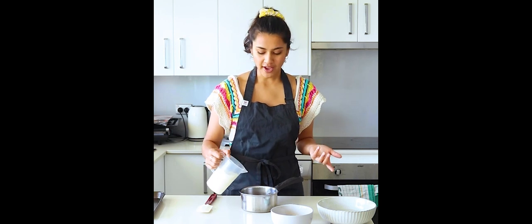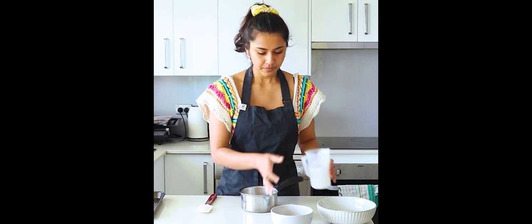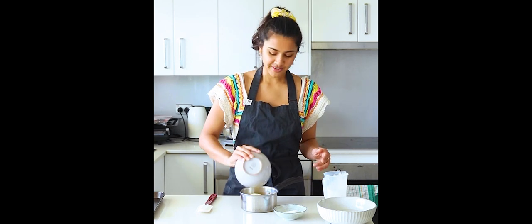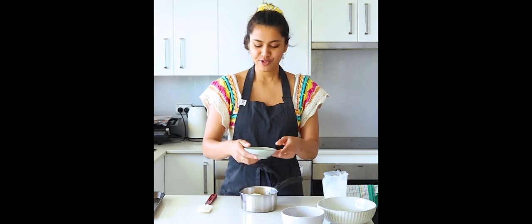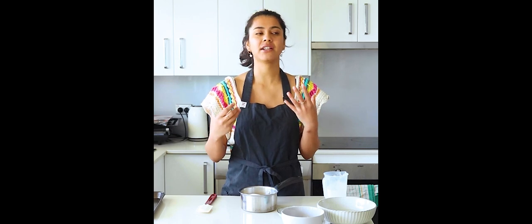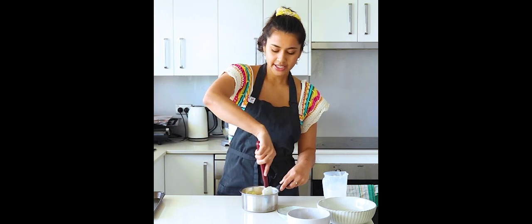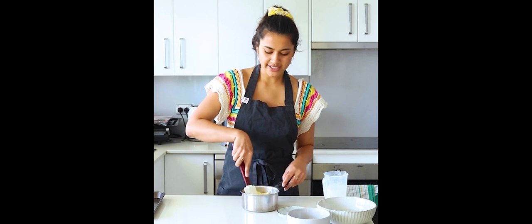We've got some heavy cream. If you're from Australia you can use pure cream or thickening cream. If you're from any other part of the world, you want to use a cream with a high fat percentage — roughly 35 percent is a good fat content. I'm adding in my cream here. I've got my toasted milk powder — even the smell is so good! And there's a little bit of sugar, not too much because we do have other sweeter components like honeycomb and roasted peaches, so we want to make sure our panna cotta base is not sugary sweet — just a touch to flavor it.